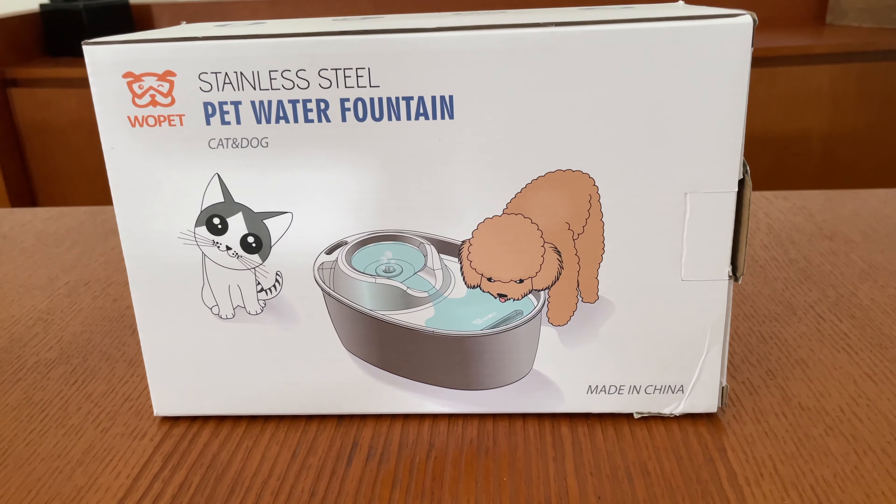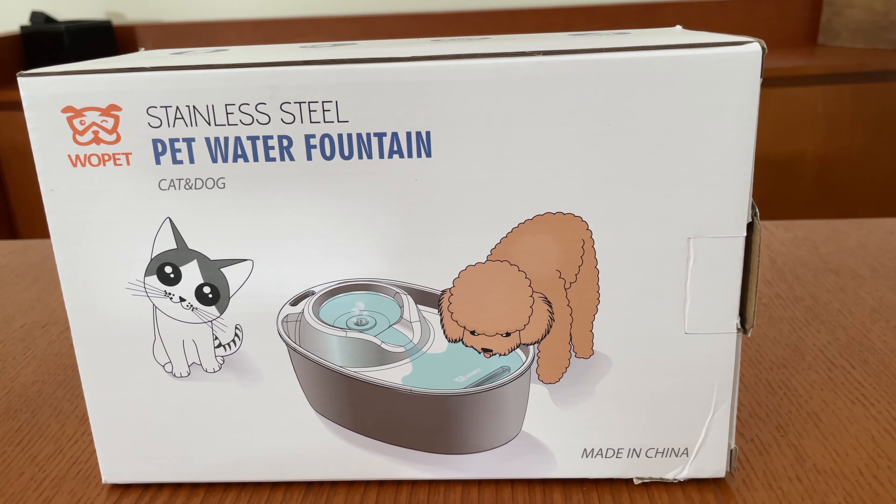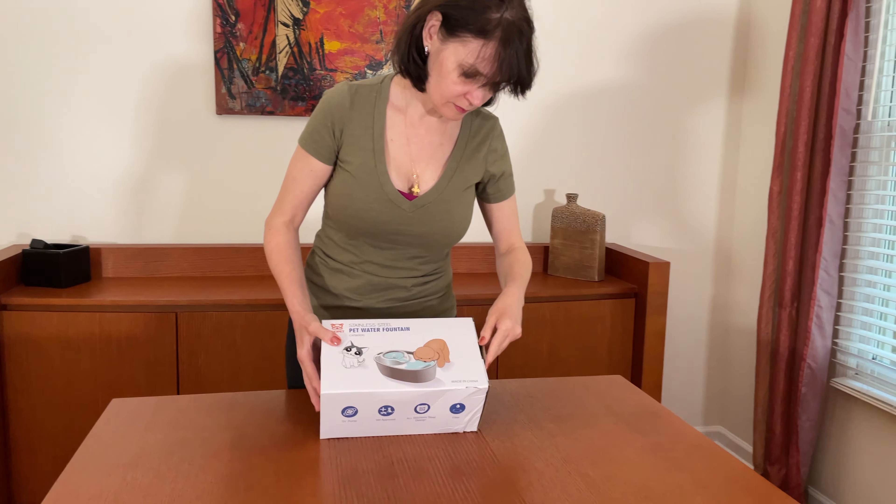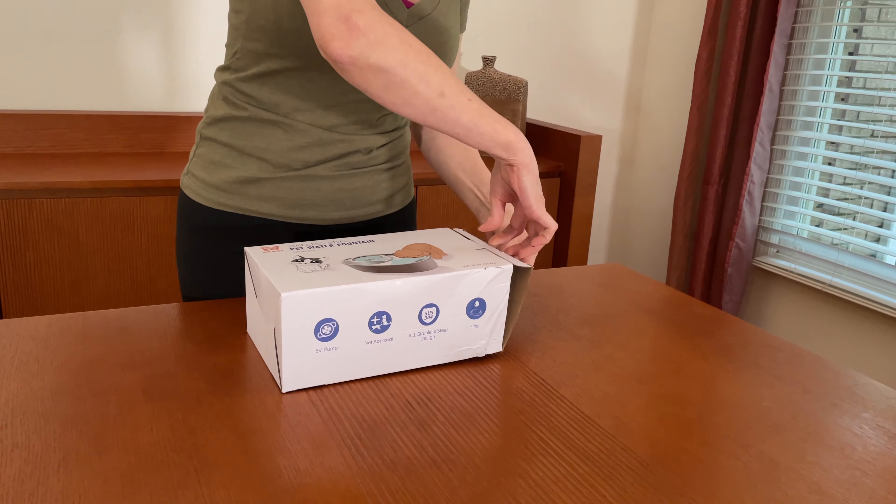Recently we were contacted by Wopit Company and asked to test out and give an honest review of their stainless steel cat water fountain. Here is our honest review.